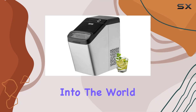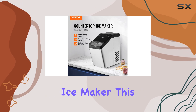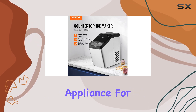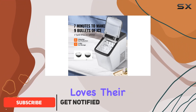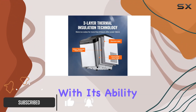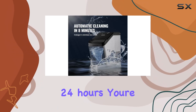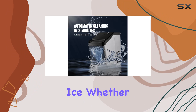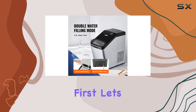Today we're diving deep into the world of ice makers, specifically the Vever countertop ice maker. This machine is not just another appliance for your kitchen or office — it's a game changer for anyone who loves their beverages cold and refreshing. With its ability to churn out 33 pounds of ice in just 24 hours, you're never going to run out of ice, whether it's for daily use or a party.